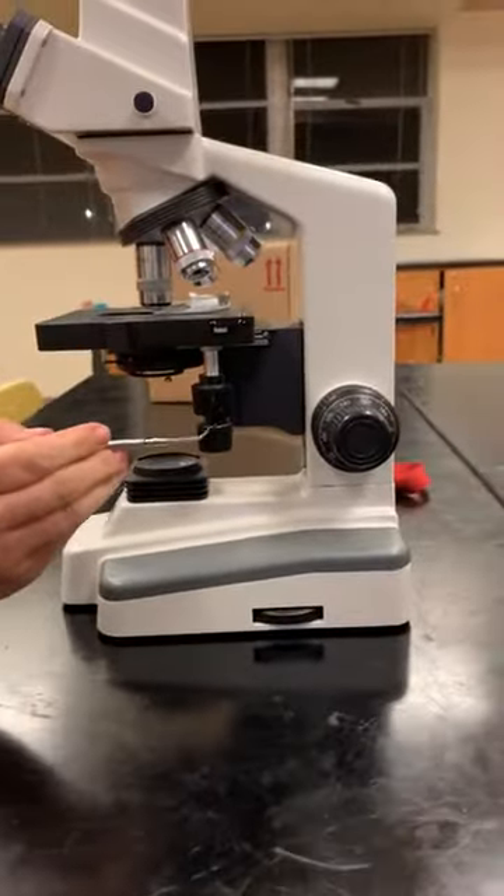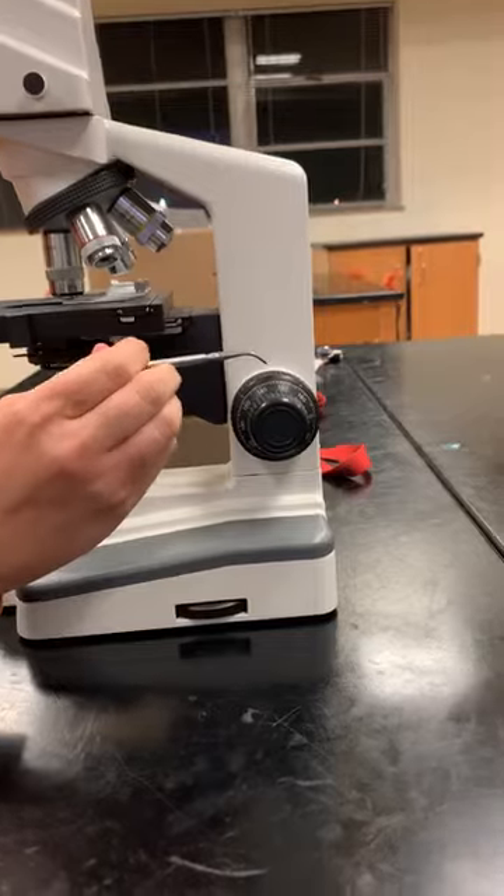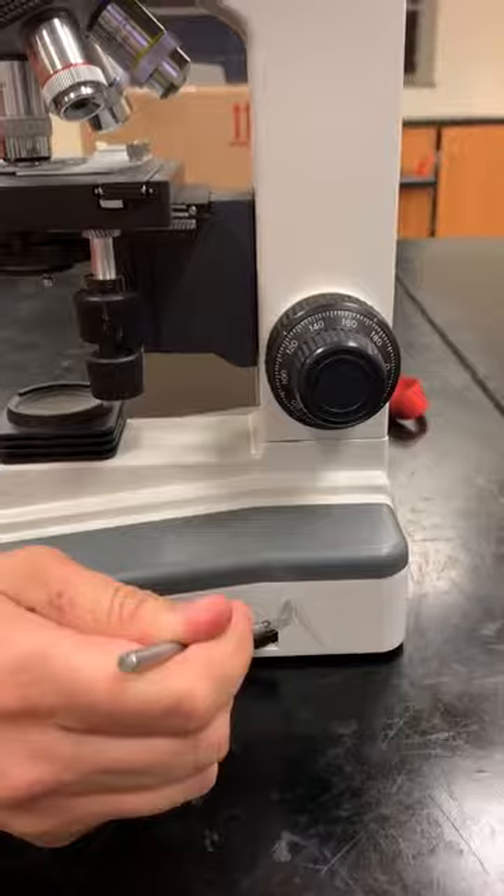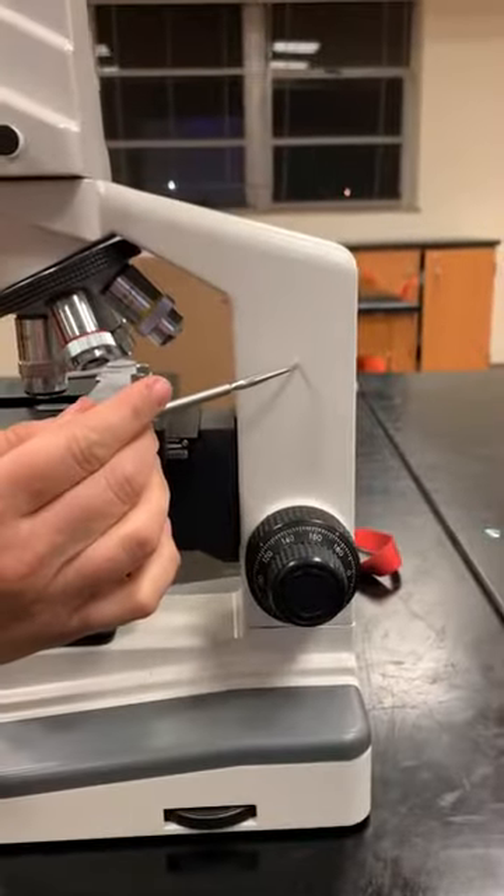You have your x and y knobs, your coarse focus knob, your fine focus knob, your stage, and your arm.